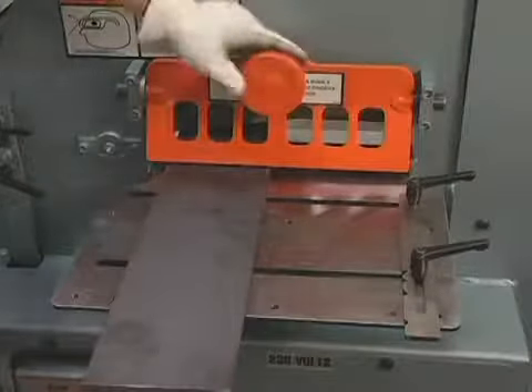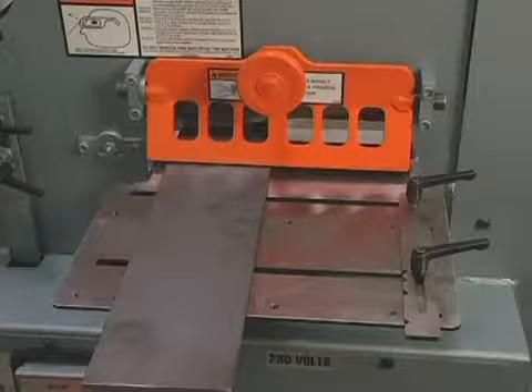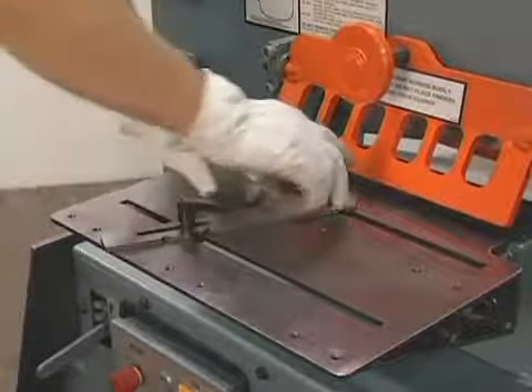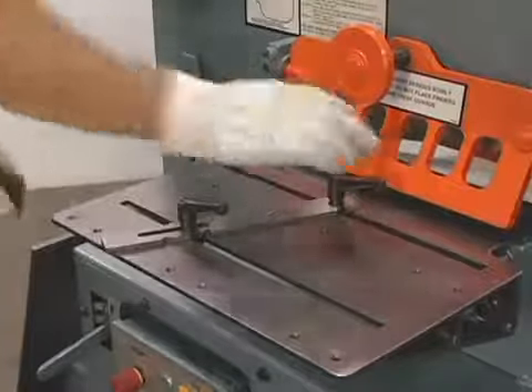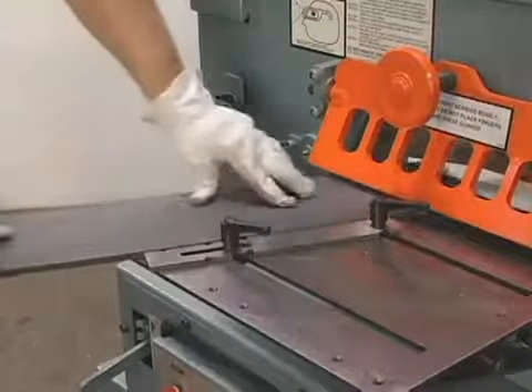With this crank type hold down device, you can shear 14 inches on line without any movement of the material. The optional shear table shown here can greatly improve your productivity if you are making repetitive cuts or cutting material at an angle.